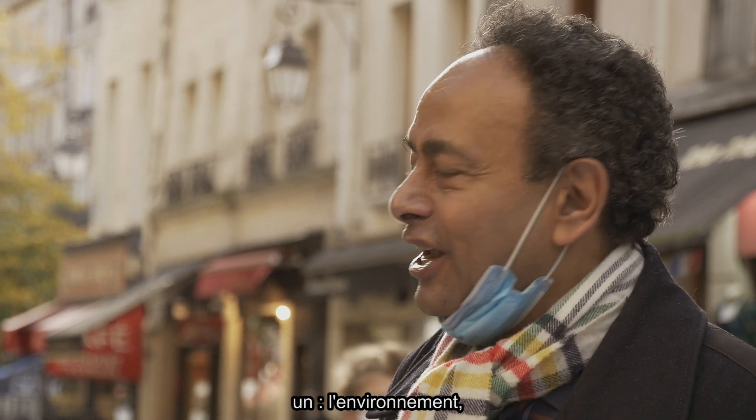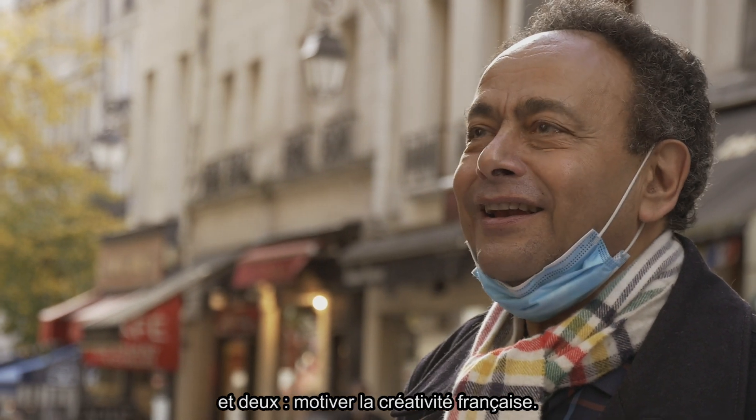J'ai deux motifs là-dessus. Un, l'environnement. Et deux, motiver la créativité française.